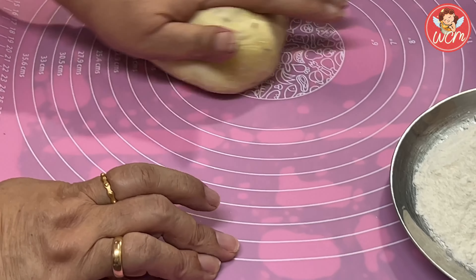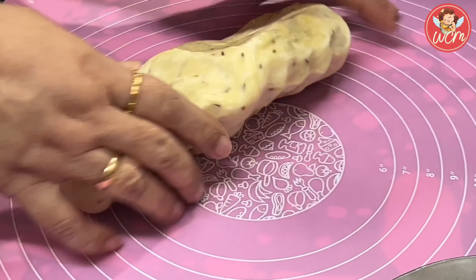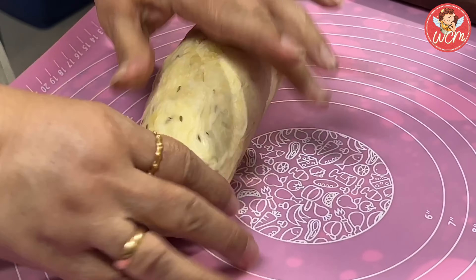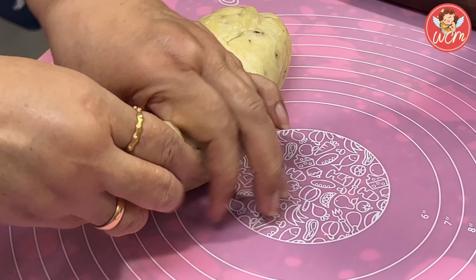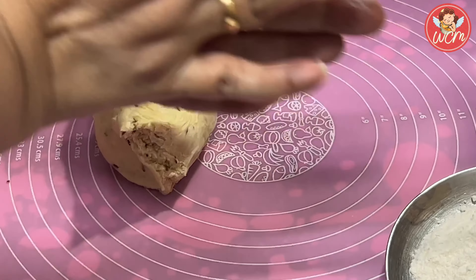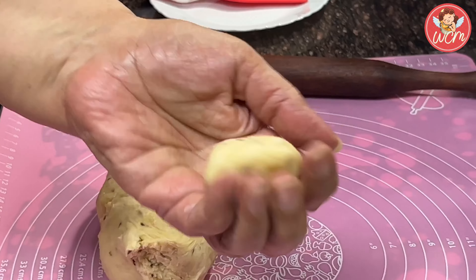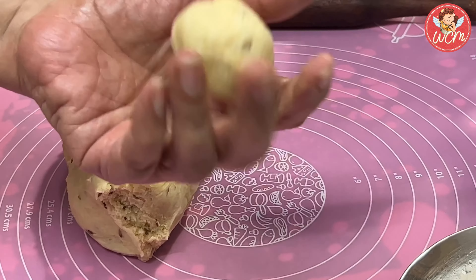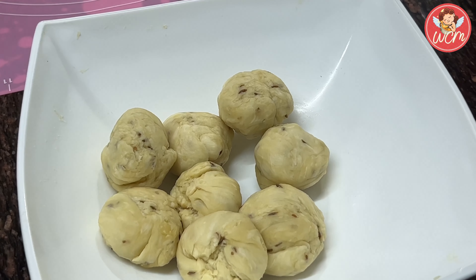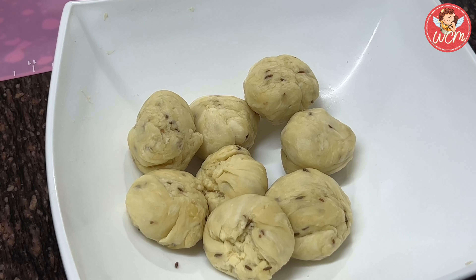It's been 20 minutes now. Let's massage the dough a little, and then we will form lime-sized balls, that is the size of a limbu, lemon. From this dough, we will get totally around 14 portions, so we will get 14 pakwans. Let's keep them in the bowl and keep them covered so that they don't dry.